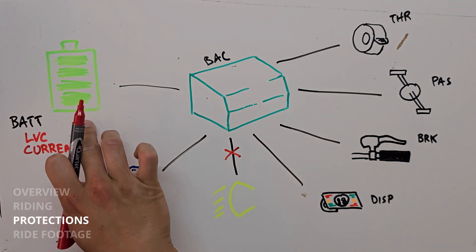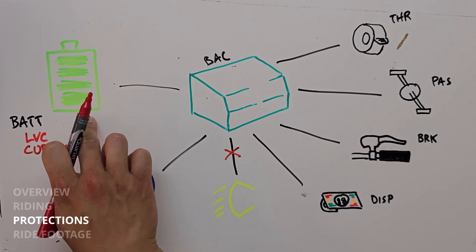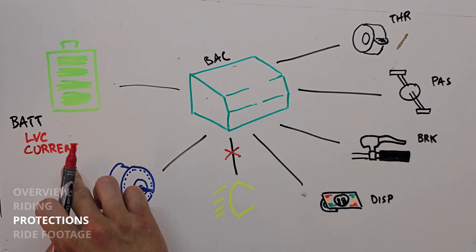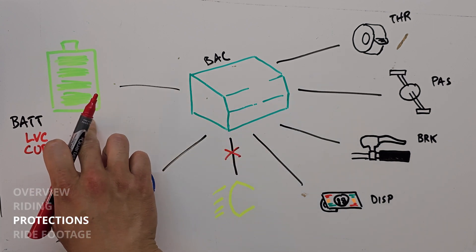Another thing we need to protect for is the current being requested from the battery. This is a stock battery, and it's got a BMS inside that's also proprietary — we can't talk to it and we can't modify it. So instead of trying to do that, we're limiting the controller from pulling too much current to trip anything in the battery.